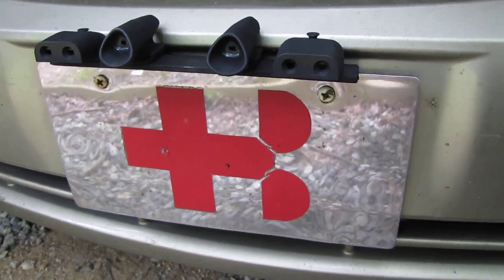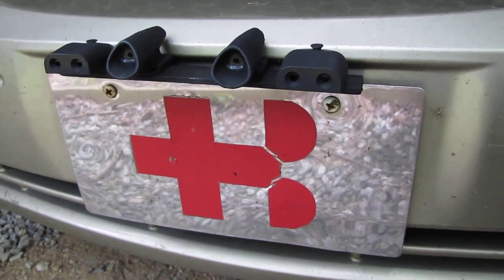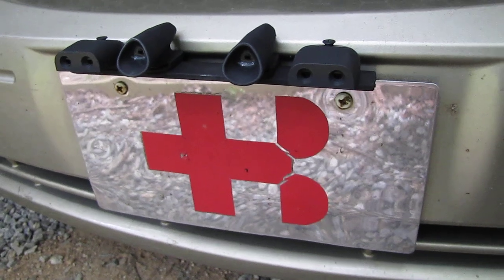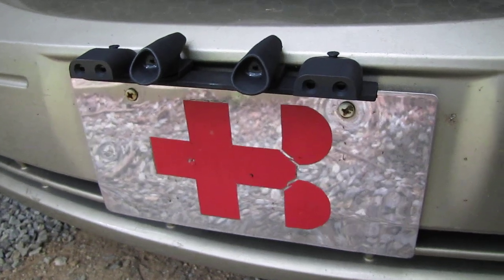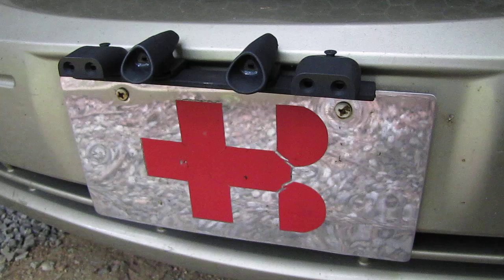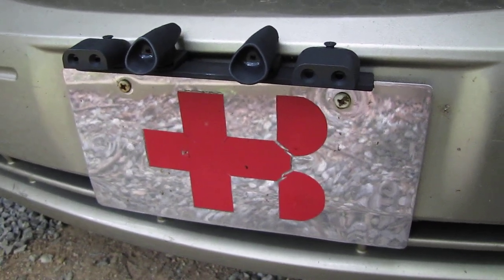I used aluminium because it won't rust. I painted it matte black, and it's now been on the car for about two weeks and works perfectly. It's easy to take off if you go through a drive-through car wash — you can simply unscrew those two screws.